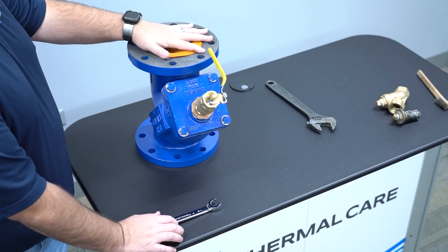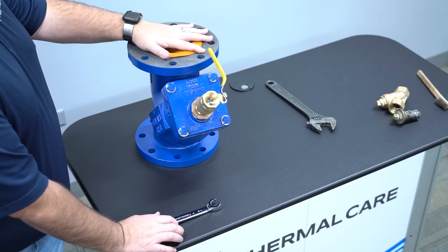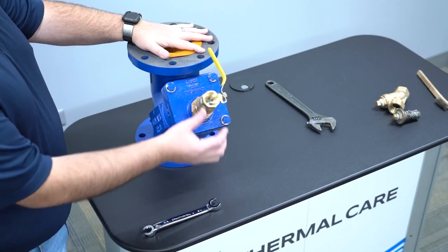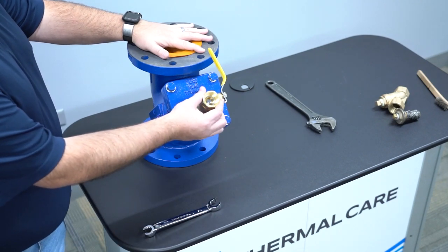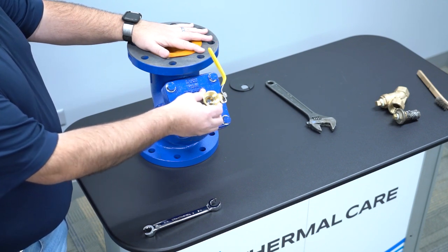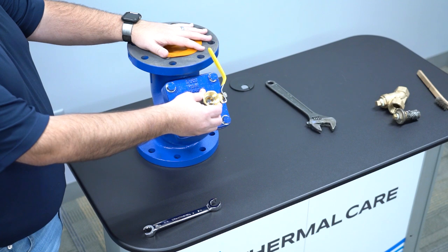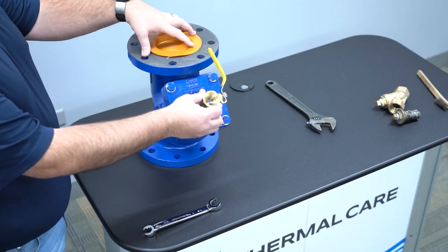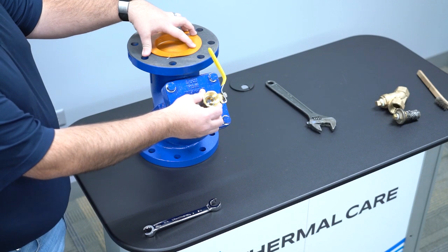First thing you're going to want to do is stop the water flow through the strainer. Once the water flow is stopped and you have this isolated, you will then have to take a garden hose or some form of drain line, run it over to a drain so you're safely draining the little bit of water that's left in the strainer to a safe location.